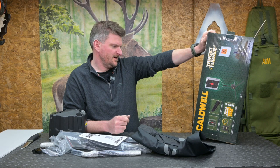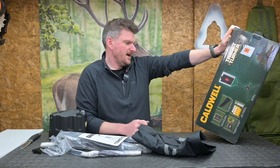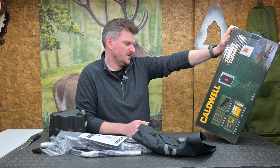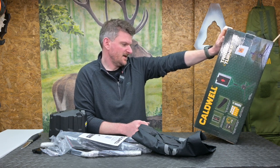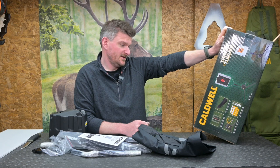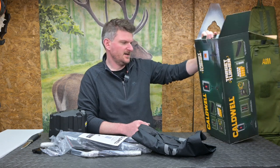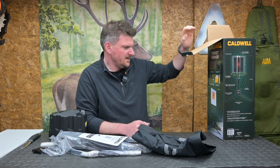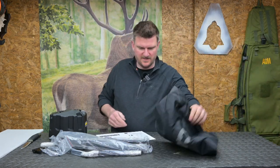Variable delay. Folding legs for easy transport. It accepts IDPA, IPSC and NRA action pistol cardboard targets, which are equally transferable to rifle disciplines. Less than 60 seconds set-up time. Low centre of gravity and stake holes allow you to hold it down and prevent high winds from knocking it over. The entire target turner collapses down into the included carry bag. Those would seem to be the pertinent details, so let's have a look at the instructions and see how it all fits together.